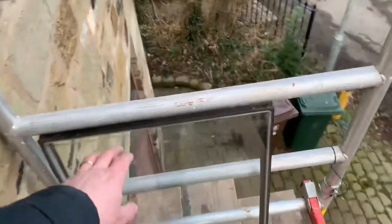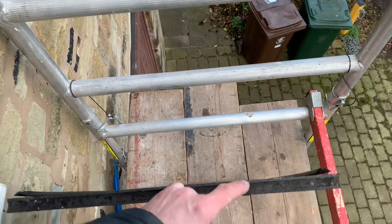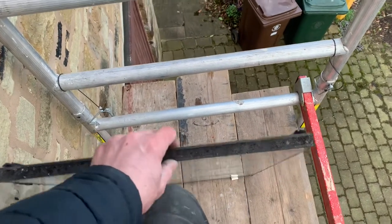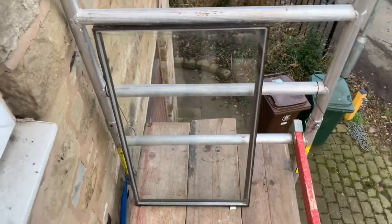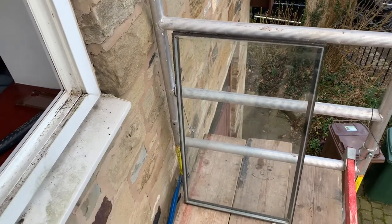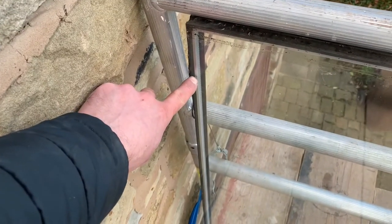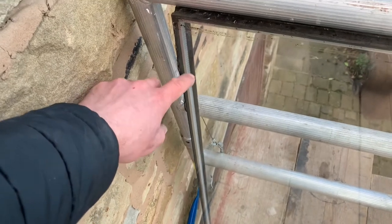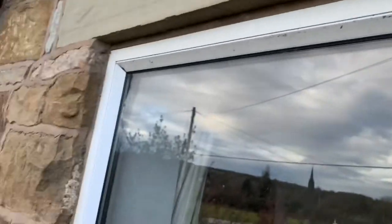Modern glazing is a lot thicker — 28mm thick. So you've got a 4mm piece of glass, a 20mm cavity, and then another 4mm piece of glass. The glass that we use has got a special coating on one side. It's filled with argon gas between the two units. We also use a different spacer — we use a warm edge spacer, which just helps stop the cold transferring through that spacer bar there. So yeah, we'll crack on with this and do a bit more filming in a bit.